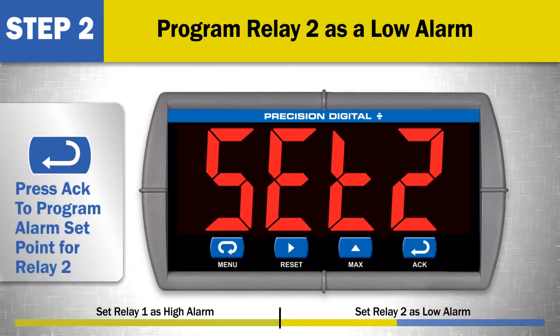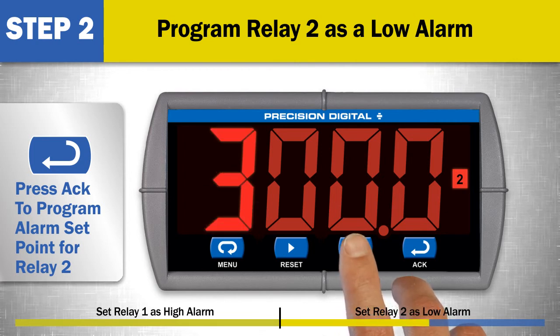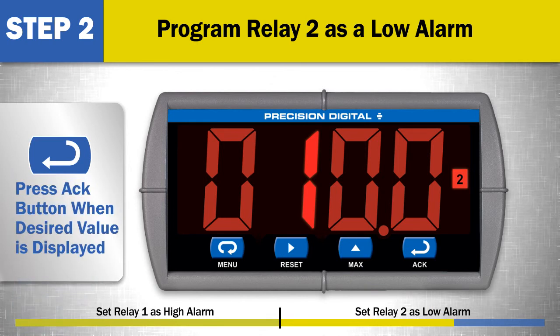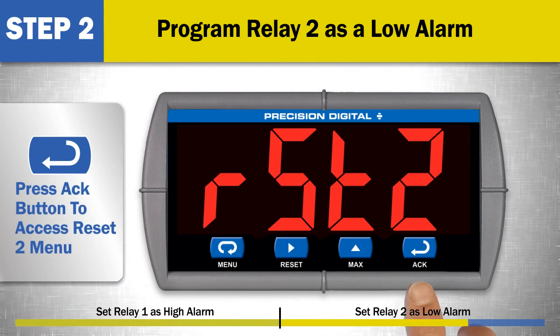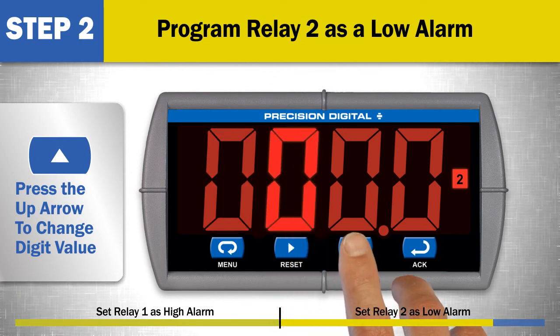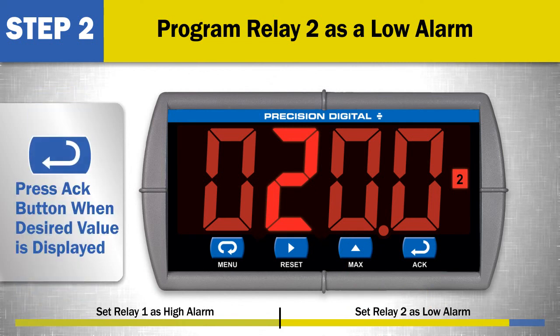Next, at the set 2 menu, press ACK to program the alarm set point value for relay 2. To program the alarm set point, use the right arrow button to select a digit and the up arrow button to change the value. In this example, an alarm set point of 10.0 is selected. Press the ACK button when the desired value is displayed. Then press the ACK button to access the reset 2 menu. Set the reset 2 value by using the right arrow button to select a digit and the up arrow button to change the value. In this example, an alarm reset point of 20.0 is selected. Press the ACK button when the desired value is displayed.